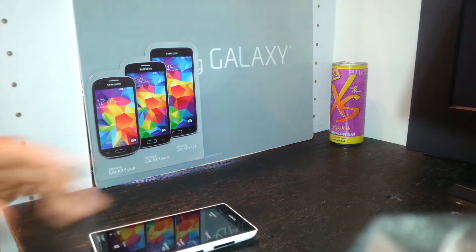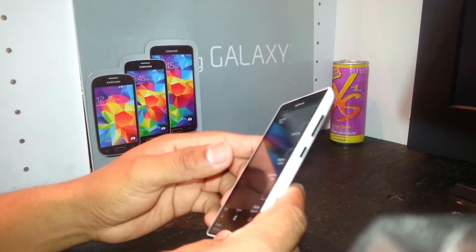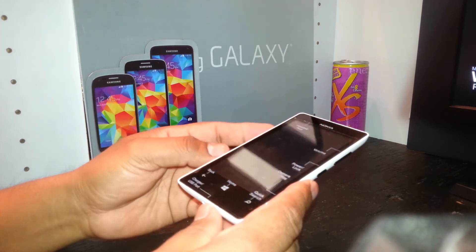This is a hard reset for the Nokia Lumia 521 from MetroPCS. The phone must be powered off, and remove the external memory card and SIM card to save some files before we start the reset.